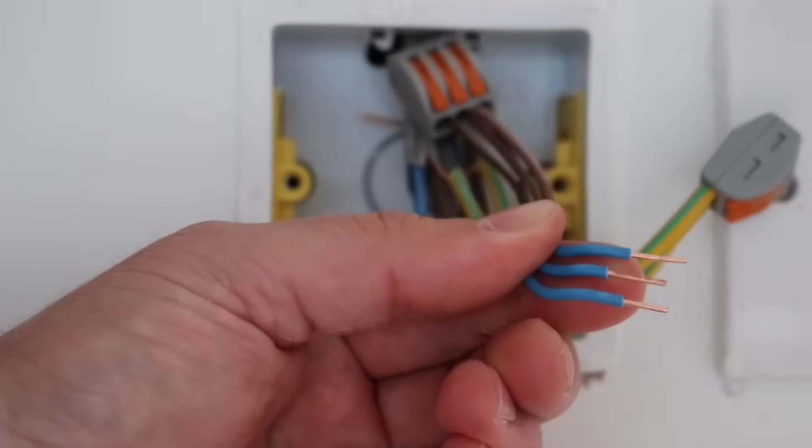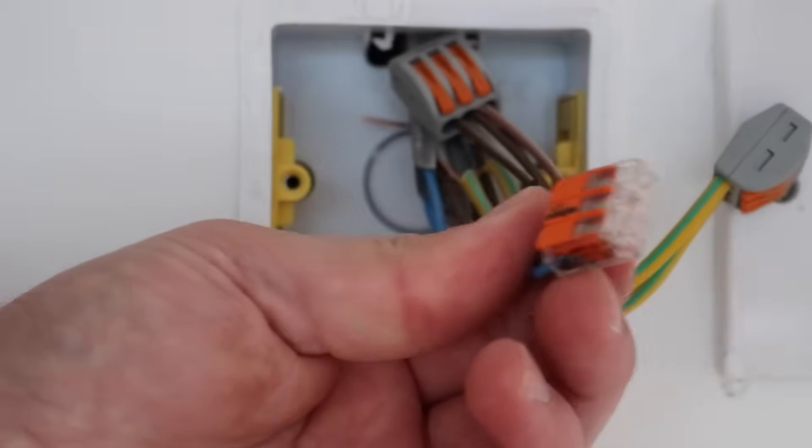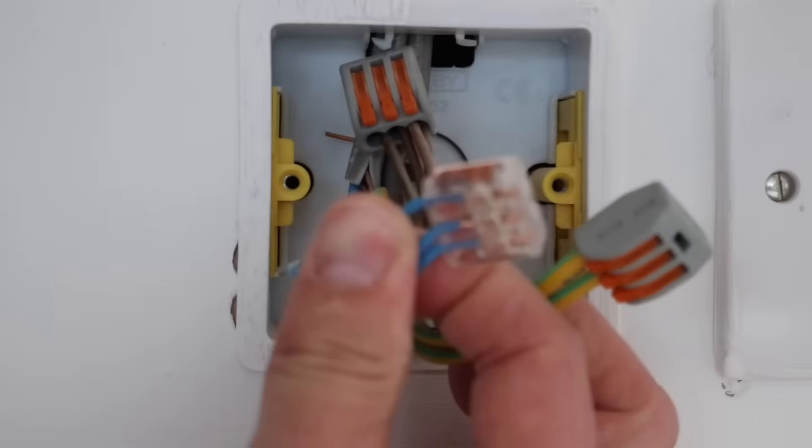I honestly can't rave about these connectors enough. You pay a little bit more but you get what you pay for — it's like anything in this day and age. These 222 series are okay but the 221s, they're a lot smaller and they're transparent.